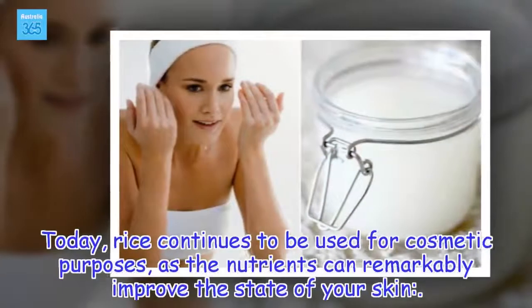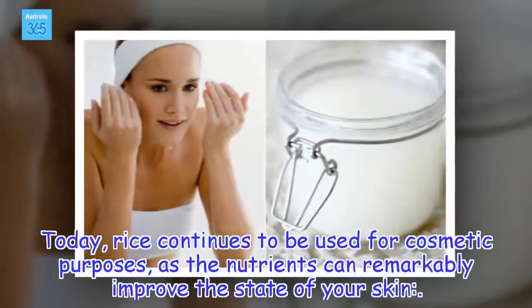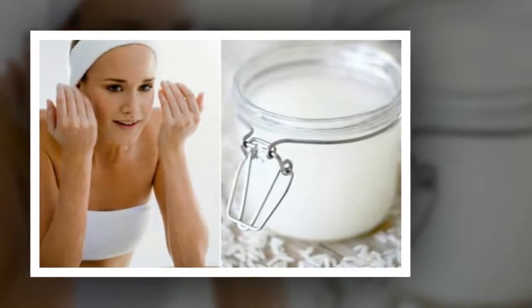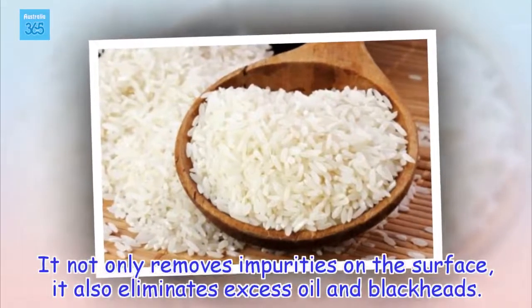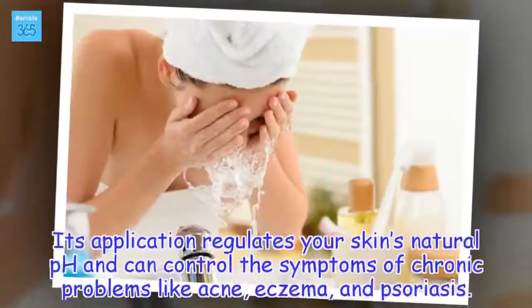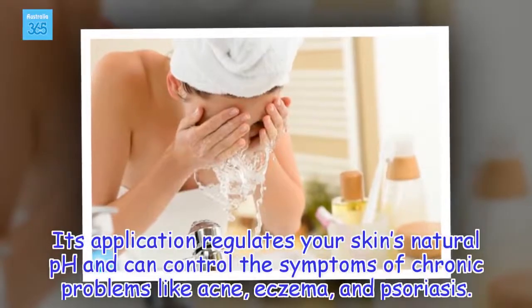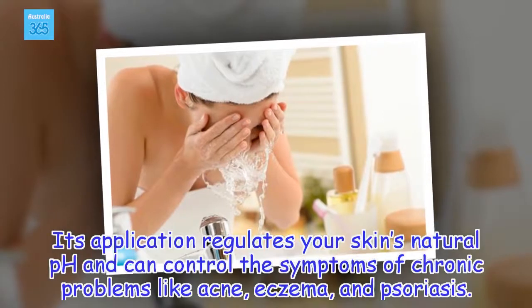Today, rice continues to be used for cosmetic purposes, as the nutrients can remarkably improve the state of your skin. It not only removes impurities on the surface, it also eliminates excess oil and blackheads. Its application regulates your skin's natural pH and can control the symptoms of chronic problems like acne, eczema, and psoriasis.